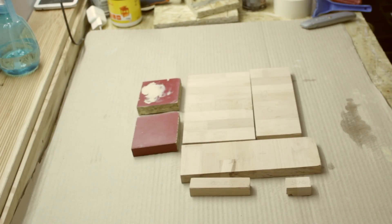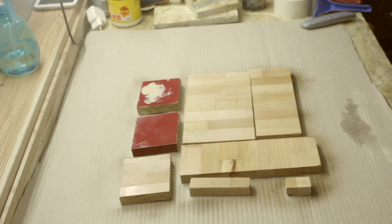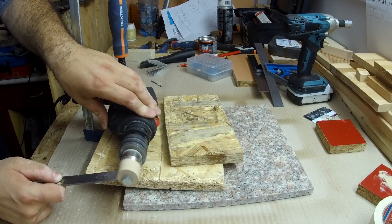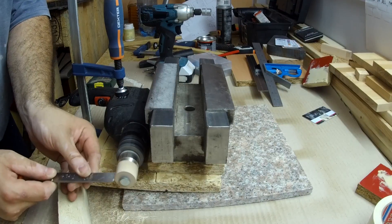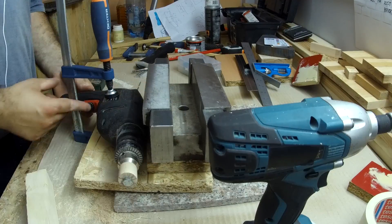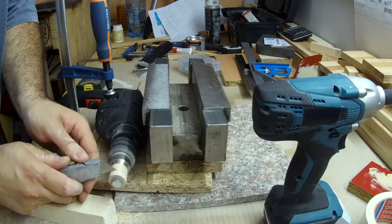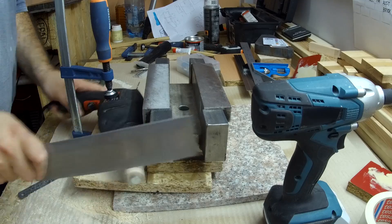With the pieces sanded, I gave them a few coats of clear varnish. I also used a makeshift lathe to turn some round stock for the bearing holes.